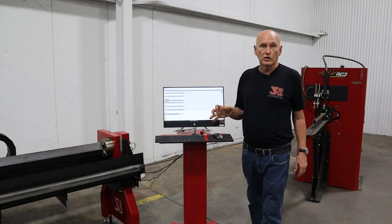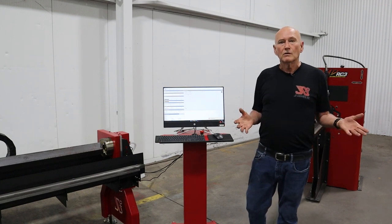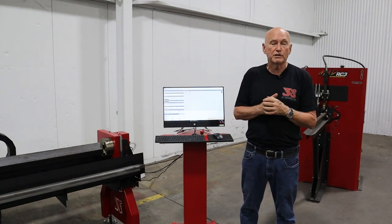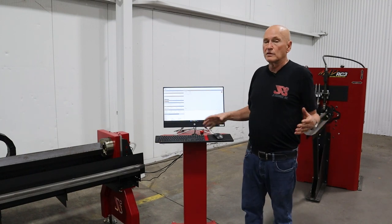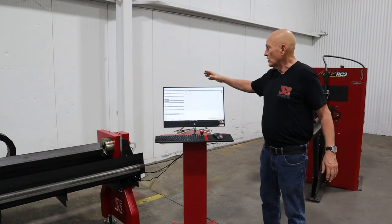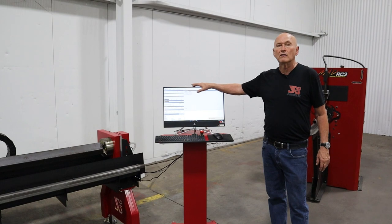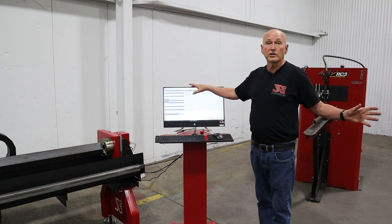We used to use NUCs — an industrial computer made by Intel — and they worked pretty good. But their life was no greater than personal computers we could pick up from Best Buy or Amazon. A lot of industrial computers don't have fans to prevent dust, so they run very hot. This one was about $700. If it dies in three, four, five years, I'll just go out and buy another one from Best Buy and pop it on. We do not feel we have cheapened the machine — we think we've made it better and a little cheaper to maintain in the future.